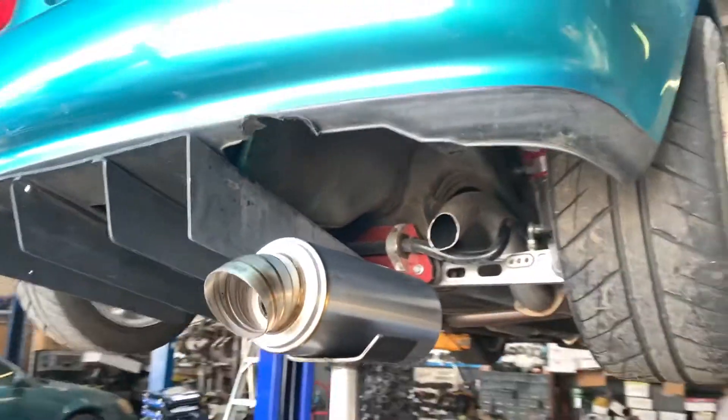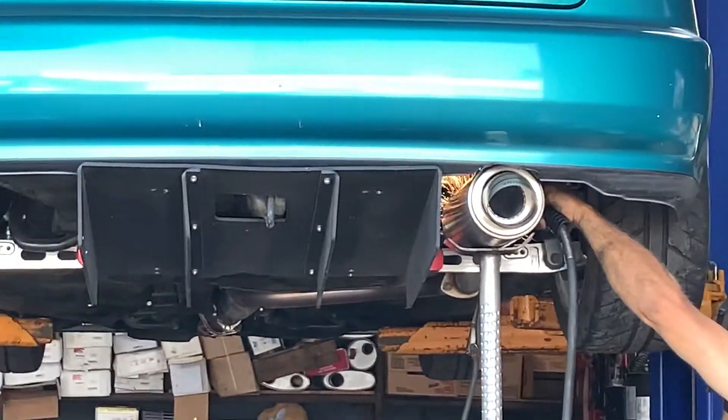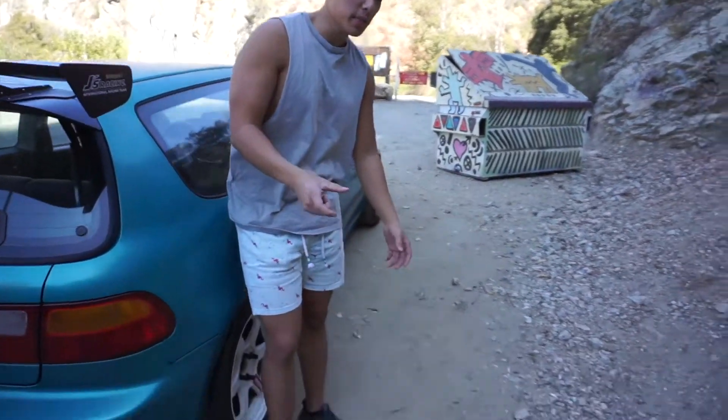Looking at the custom welding here between the K-Tuned and the piping that we already have. What's up guys, so I got a new exhaust for the EG — I got a K-Tuned universal turndown tip.